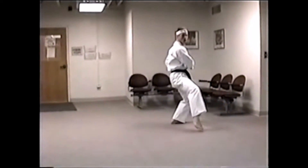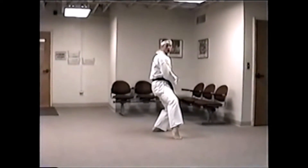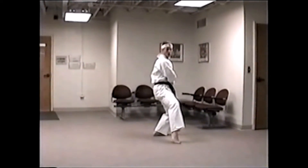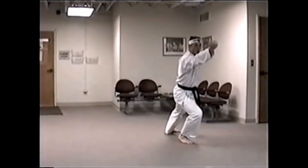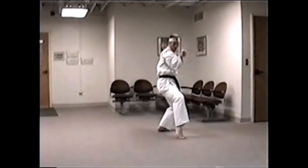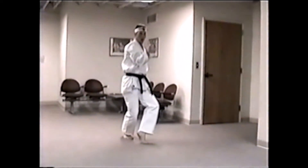Look behind you. Step back — it's your first cat stance. You have 90% of the weight on the back, 10% on the front. Big step, little step back. Now you have 90% on the front, 10% on the back. Draw back. Down with the front foot. Reverse cat stance.